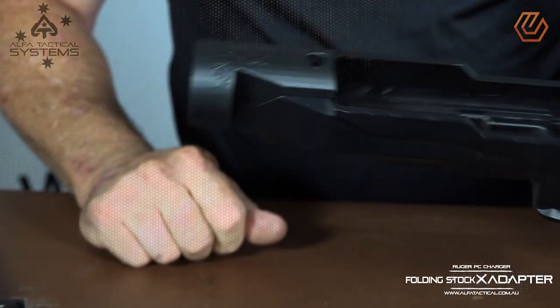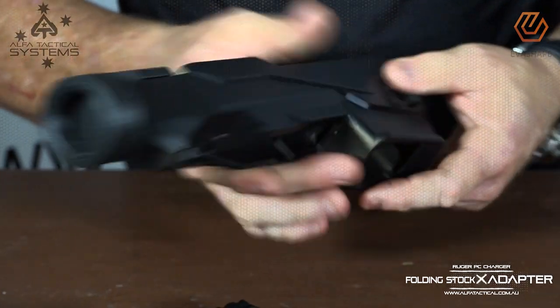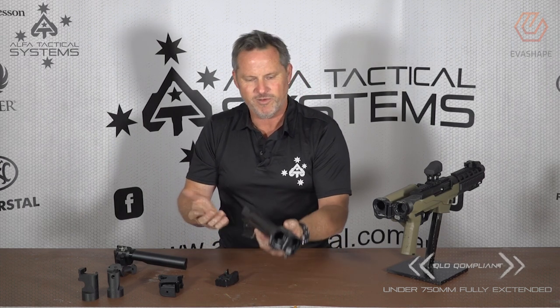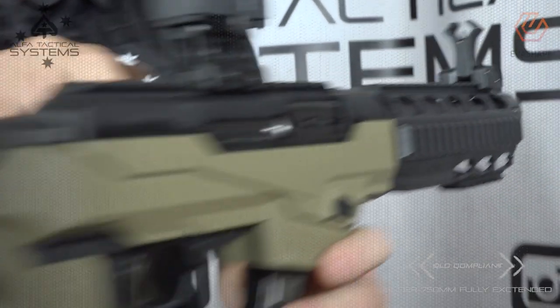It's just a bit more difficult for us here in Australia to access picatinny rail accessories. Our American friends find it quite easy — they can go to any sports shop and find this stuff. We can't. So yeah, just a quick video on how it works. For more information, follow the links below and check us out.